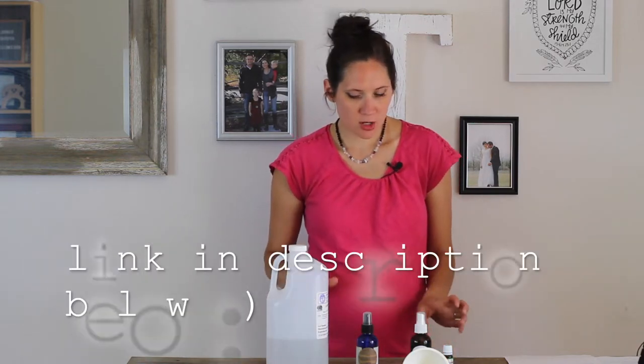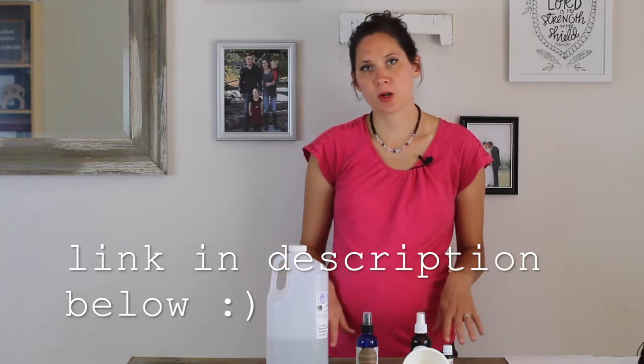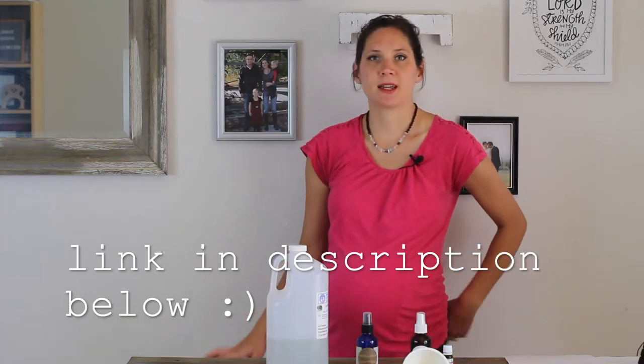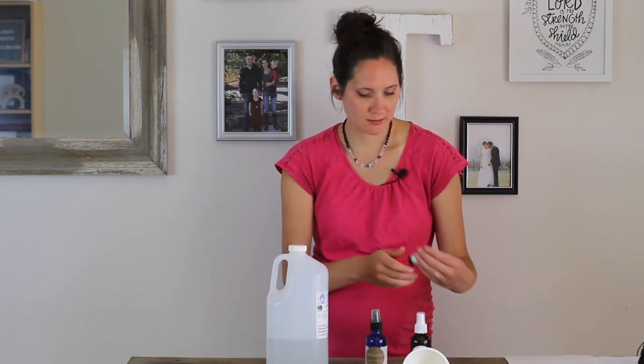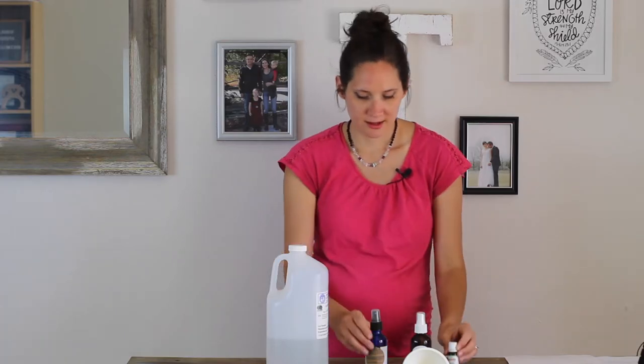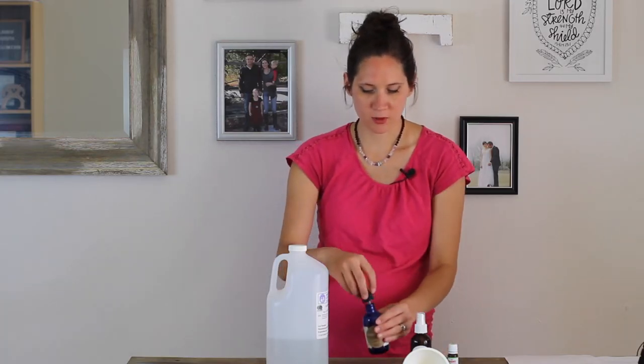If you're doing the kid or pregnancy-safe version — which is what I'm making today because I have little children and I'm pregnant right now — you're going to use 84 drops of the Shield Me blend in your four-ounce container of witch hazel.